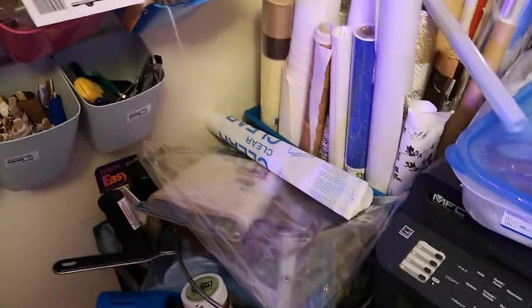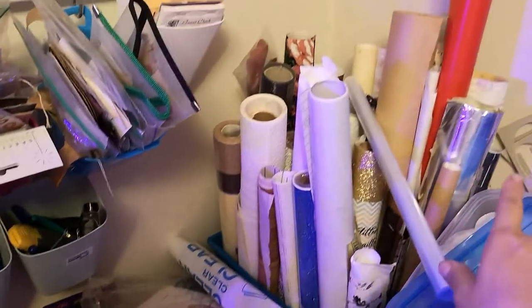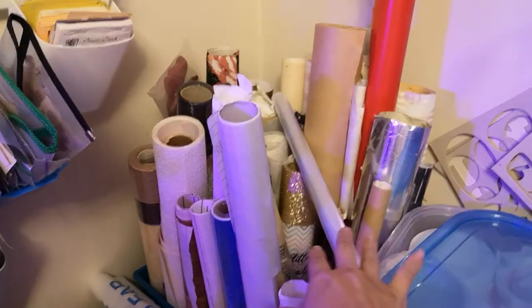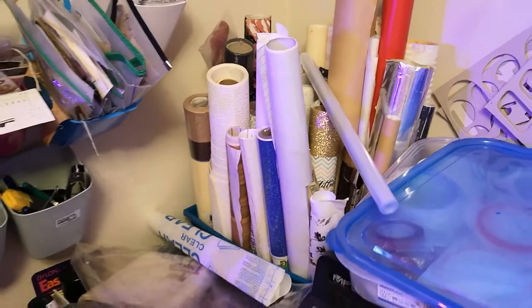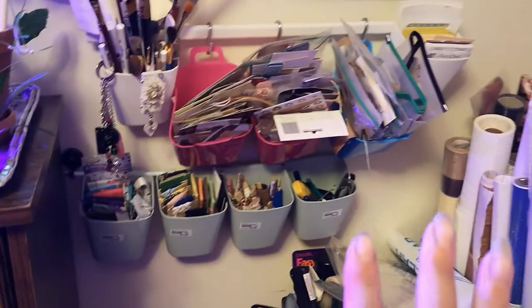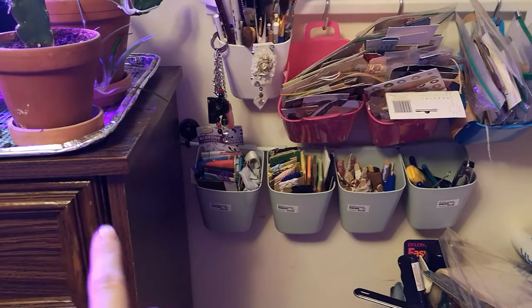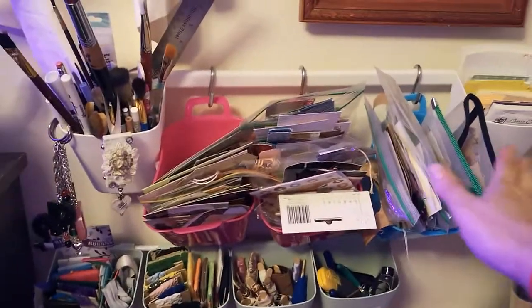This is resin stuff — I'm sure you've heard me talk about how I feel about resin, it's not my favorite. This is mixed media as well. These are all different rolls of paper: glitter paper, wrapping paper, butcher paper, vellum, cork, and things like that. Anything that comes in a roll is basically over there. My vinyl is in another bag.